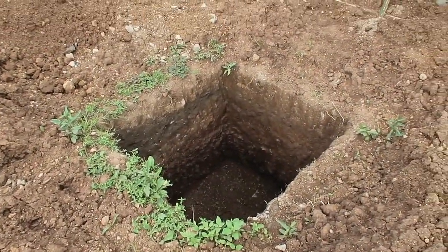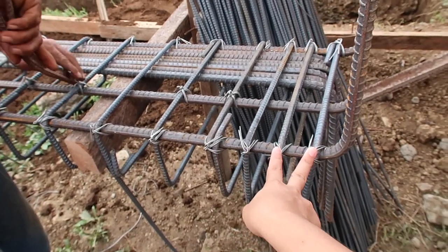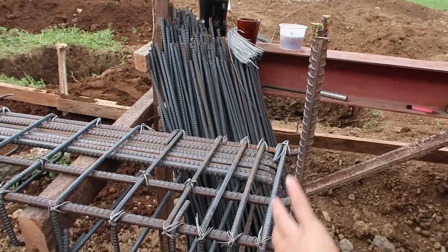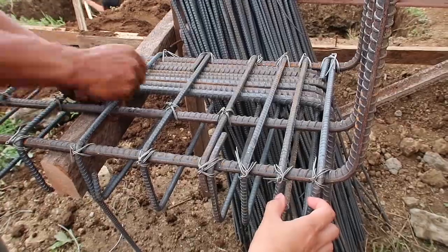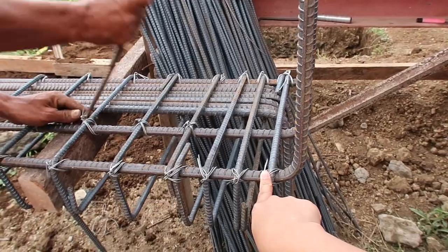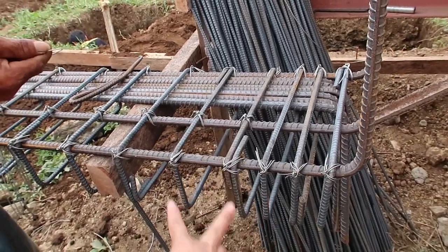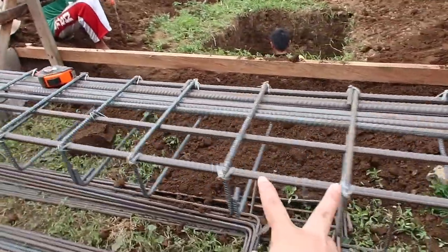If you're curious about the gap between the stirrups — at the very bottom where they're going to put the foundation, it's about five centimeters or two inches. Then they have like three partitions very tight together, and then the next spacing is wider, all the way to the top it gets more widely spaced.